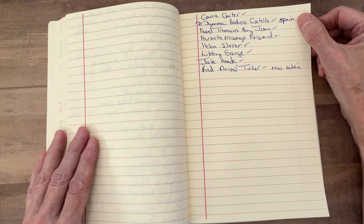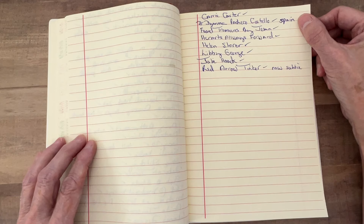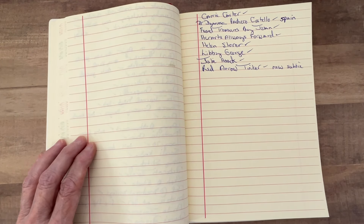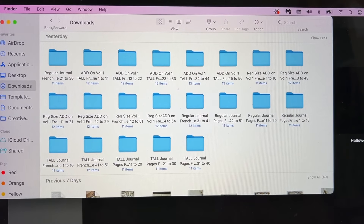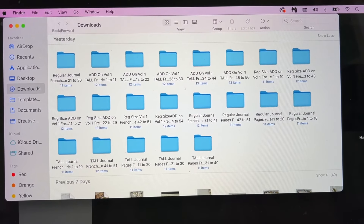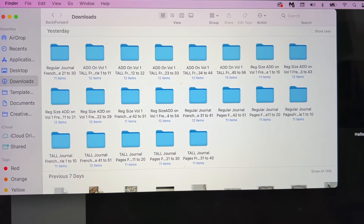So bear with me in this video. This video is for people who maybe don't have a lot of knowledge on computers and files and printing. But I do have some good suggestions, especially toward the end of the video for printing mirror images of envelopes. So stay tuned for that.